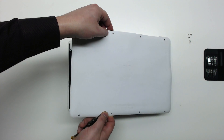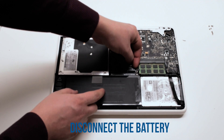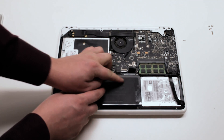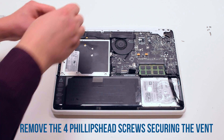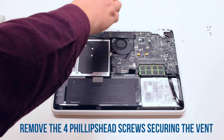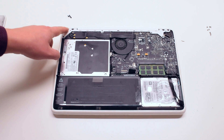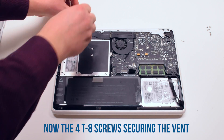Disconnect the battery first. Begin by removing the four Phillips head screws that are securing the vent, then the four Torx T8 screws securing the vent cover.